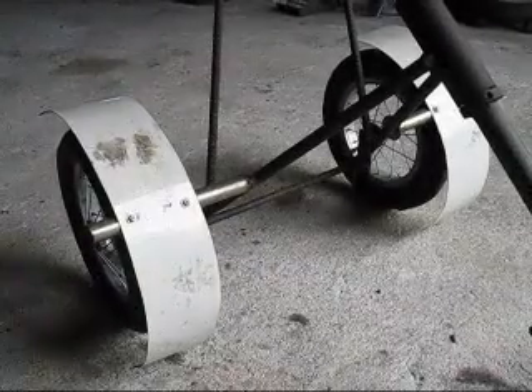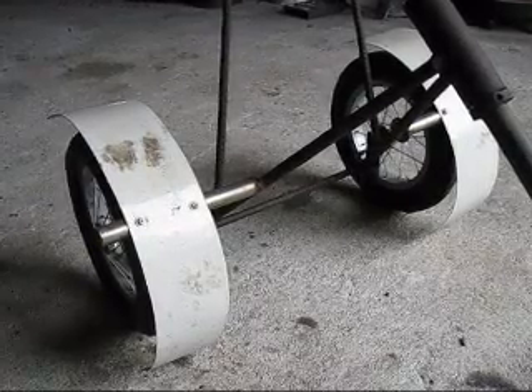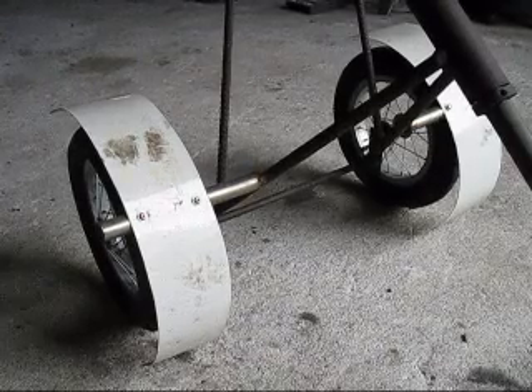The only disadvantage in using pump-up tires is if I spill a little bit of iron and run over it with those tires, I can get a puncture. But anyway, I will try this method and see what happens.